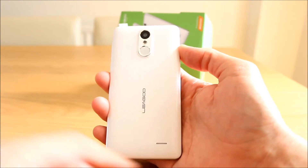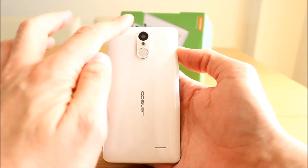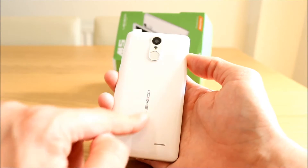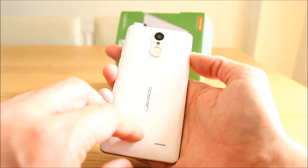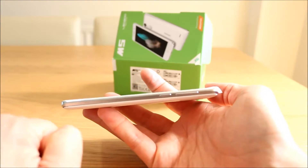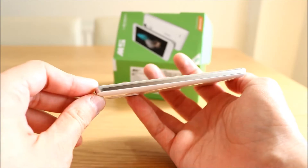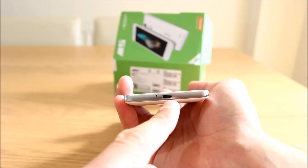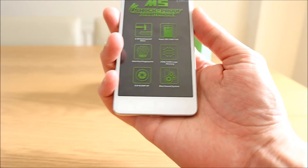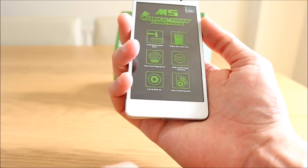Flip over to the back — your little speaker at the bottom, the fingerprint sensor, the rear camera and flashlight, and a nice little Ligu logo on there. Around the side: power button and volume button there, headphone jack just there, and nothing on that side. Micro USB port at the bottom with your microphone. At the bottom there you've also got your capacitive buttons — home, back and menu.